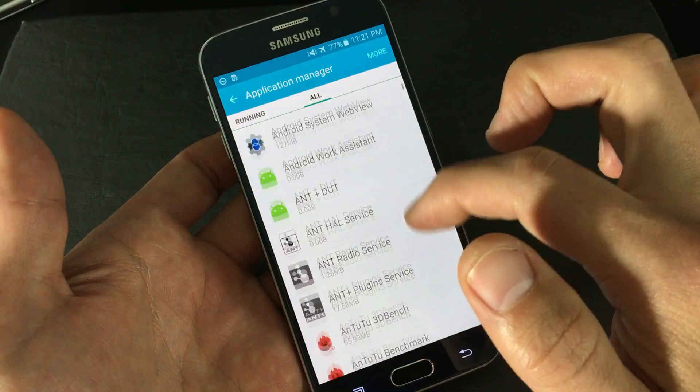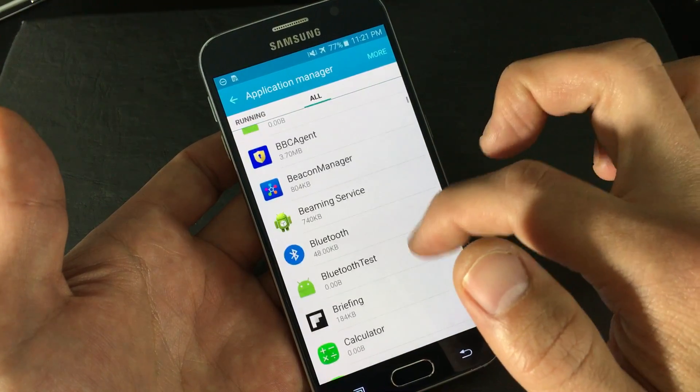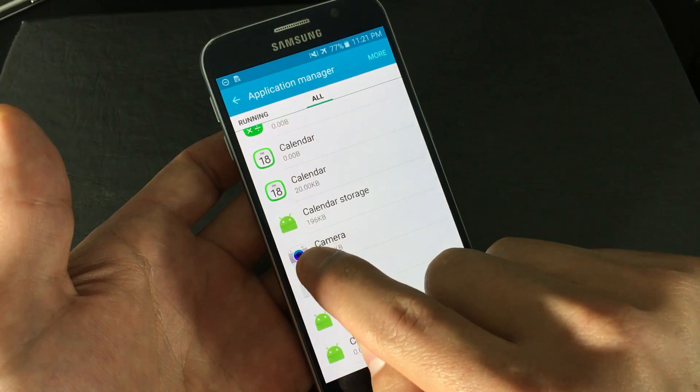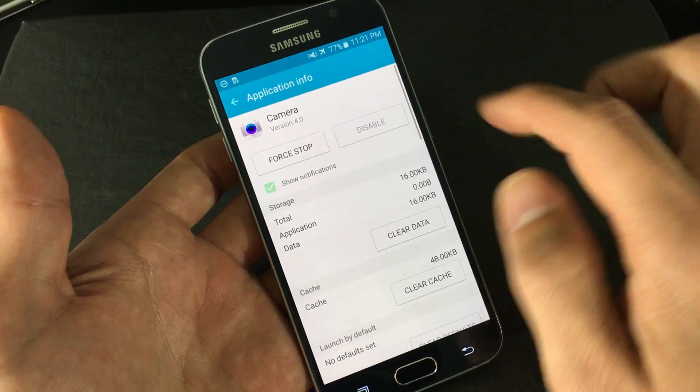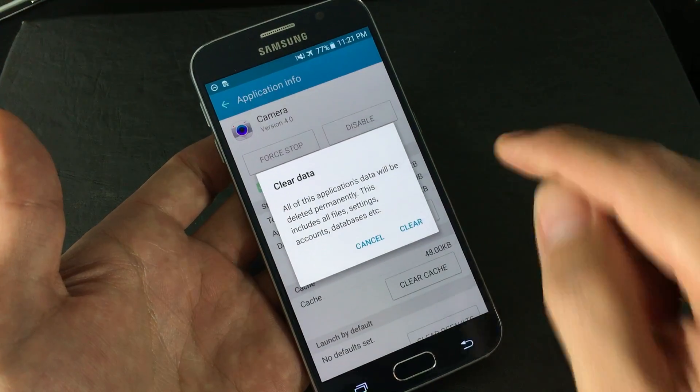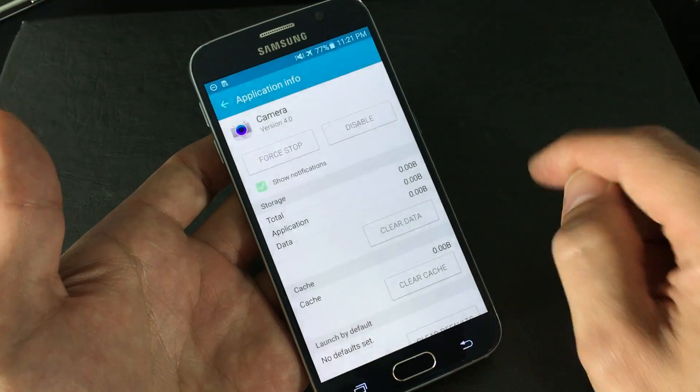From here, scroll down and look for Camera. Everything here will be in alphabetical order. Look for Camera, make sure you see the Camera icon, click on it, and you want to click on Force Stop, OK it, and then Clear Data, and then tap on Clear.